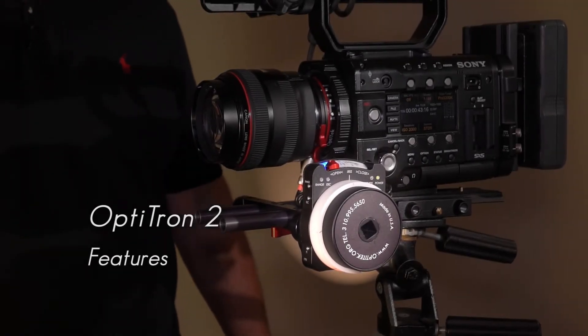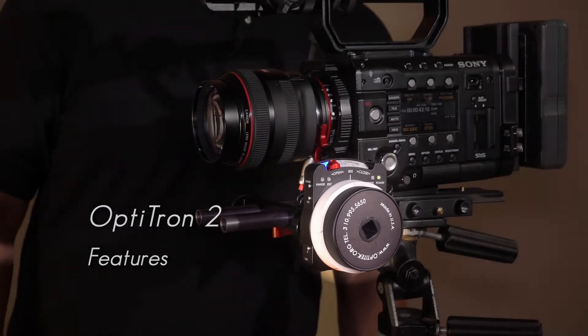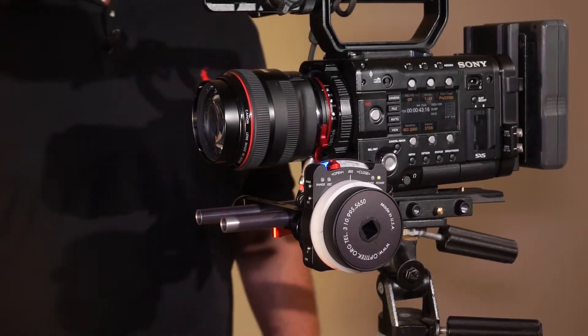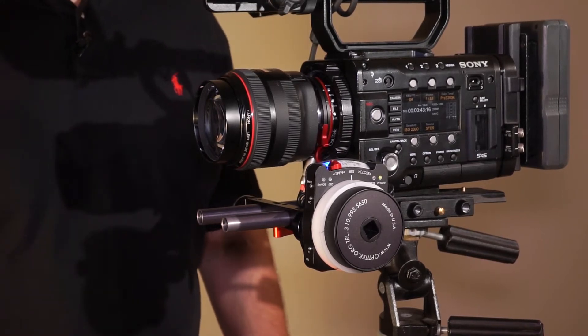Our Optitron 2 electronic follow focus offers several convenient features that are easy to access. The first one I would like to talk about is the reverse of the follow focus knob rotation.